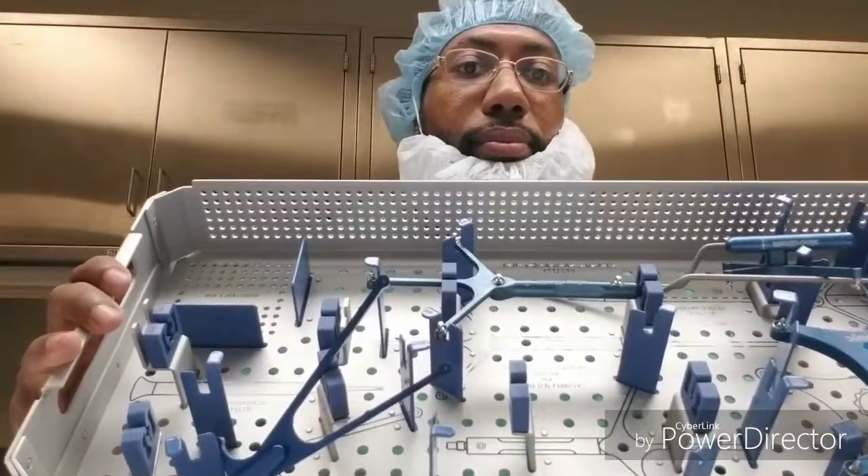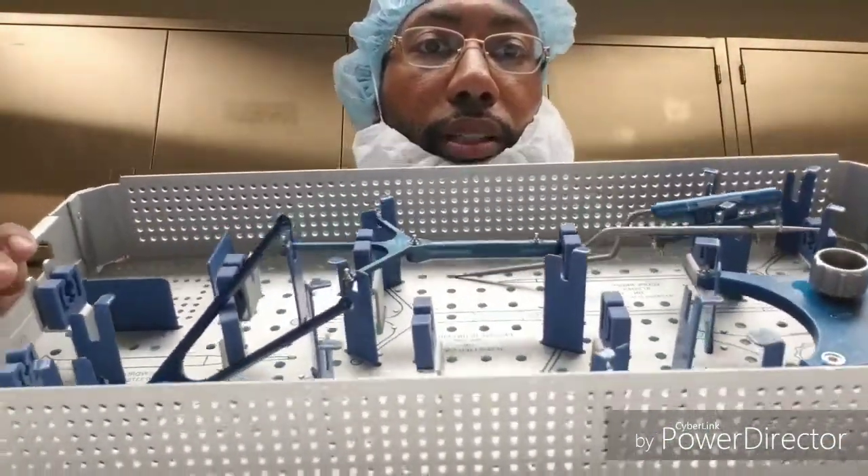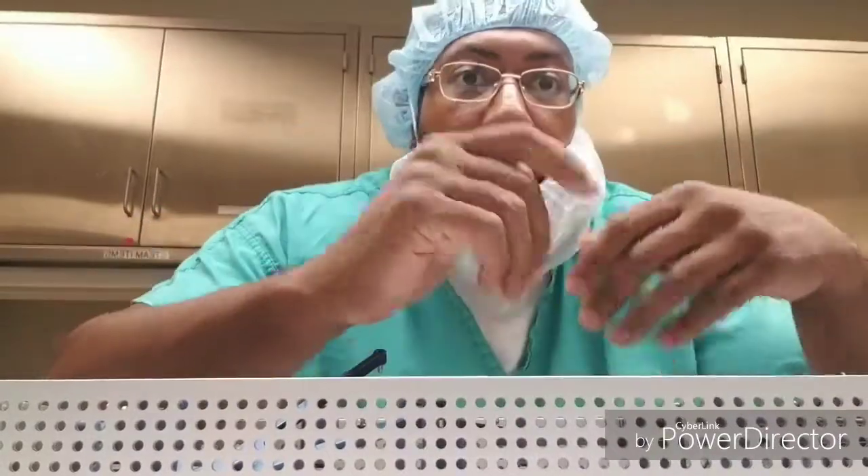Today we are tackling the Cranial Navigation Tray. A simple tray, about five pieces — what to check for in the Cranial Tray, still with the brain.